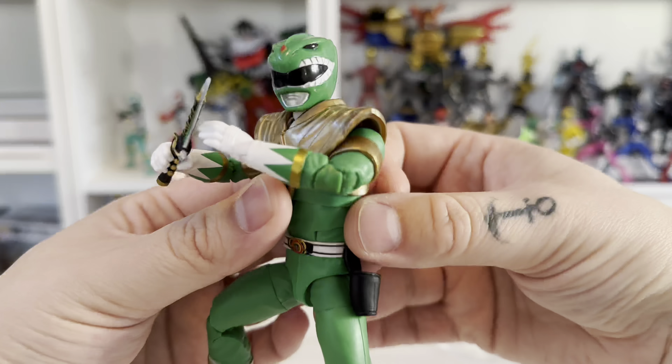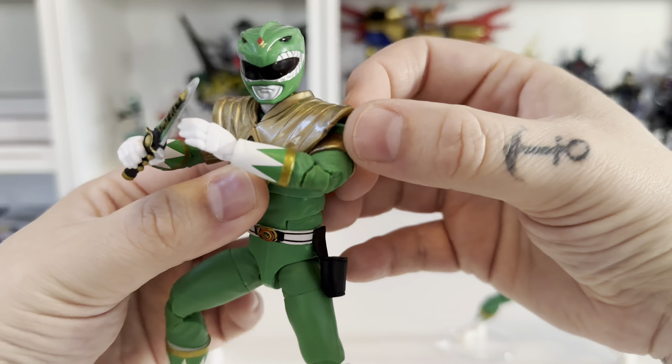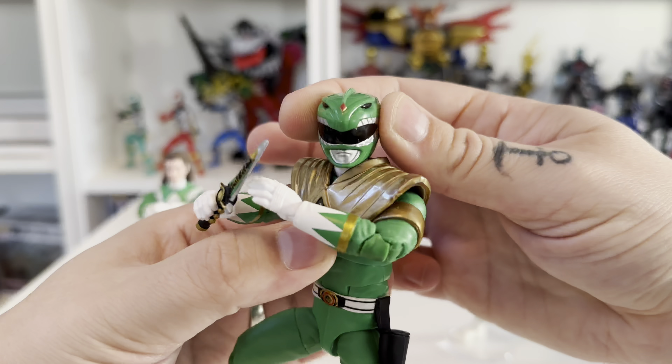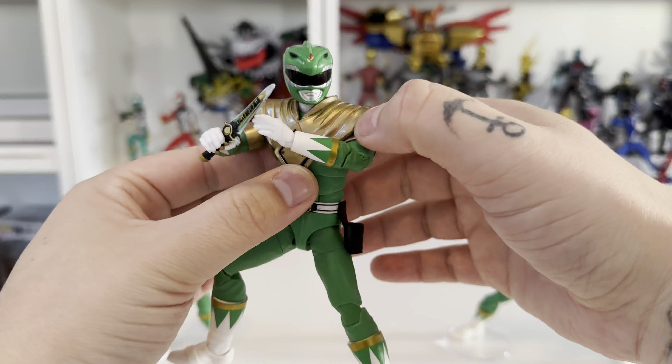This shield issue keeps coming up on social media — I don't know whether during manufacturing something was stuck to it for painting and then removed. Every video and photo I've seen shows this little imperfection on the shield. If you pose it a certain way you wouldn't see it, but it's a shame knowing it's there. The shield itself does look really, really nice, so it's unfortunately a consistent quality control issue.